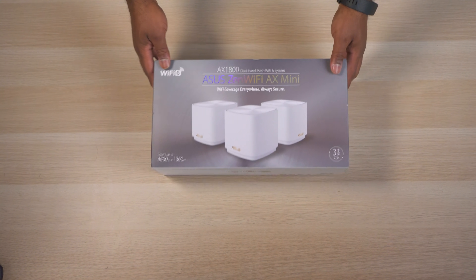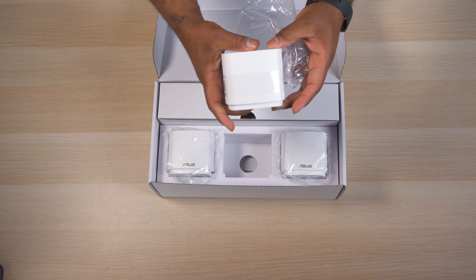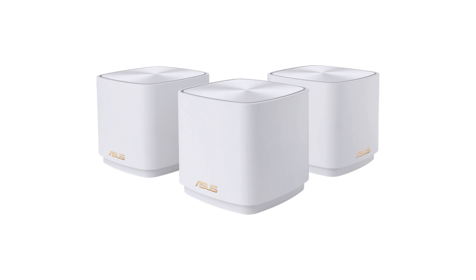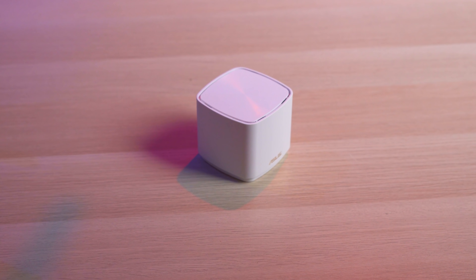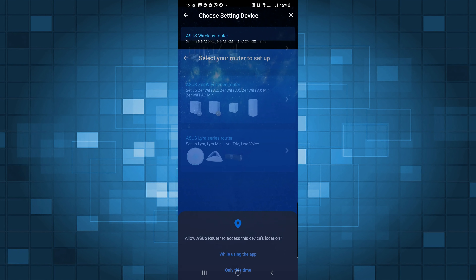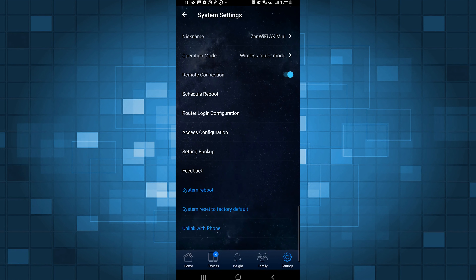Next is the Asus Zen Wi-Fi XD4 3-pack, which retails for $280 but regularly goes on sale for $250. The XD4 is available in either black or white and has a small rounded cube design. Each unit looks identical except the mesh units have one ethernet port. I really like the brushed finish on top of each unit, which is very similar to its bigger brother the XT8. Setting up the Asus was fairly easy, even though it does take a little longer than some of the other systems. I really like the Asus app interface since you can control nearly all of the settings including advanced settings right from the app.